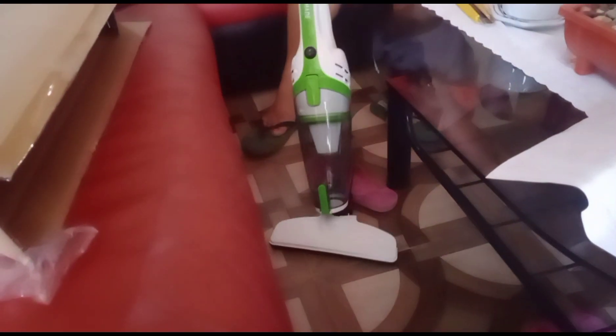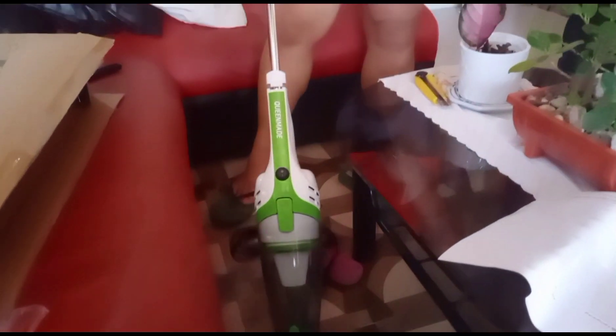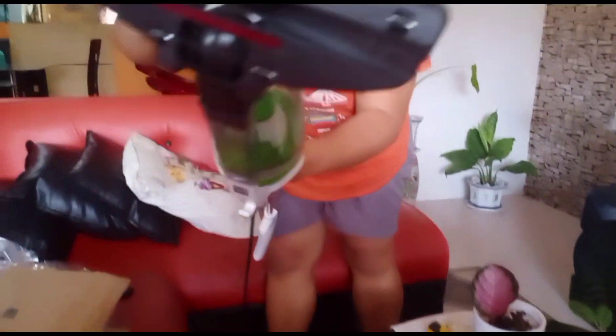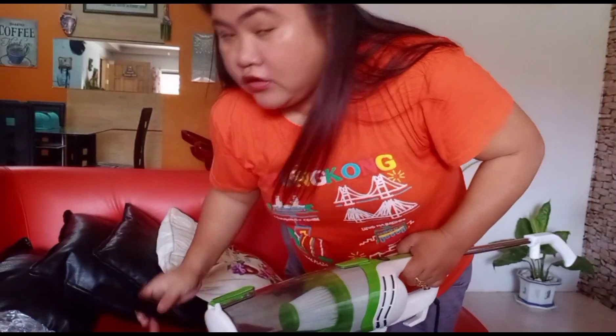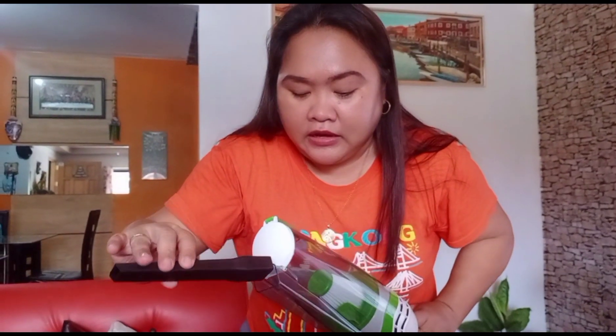Connect it with a wire and then you can do the cleaning. But if you want to clean the sofa, the bed, or the furniture, you are going to use this attachment to get the dust from the corners and tight spaces.